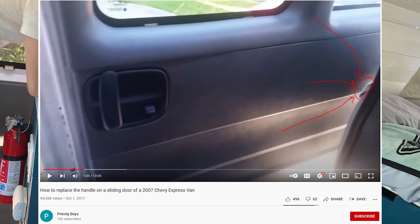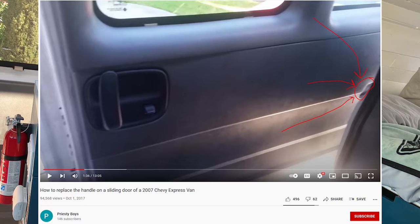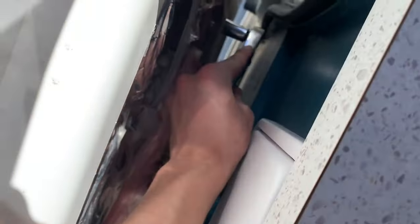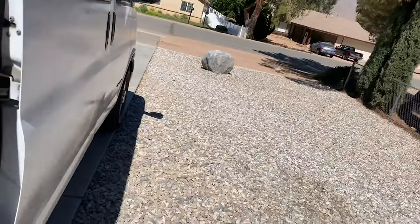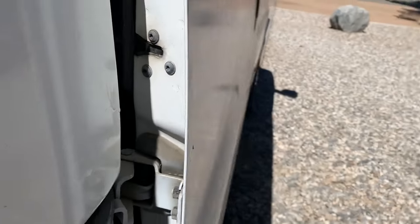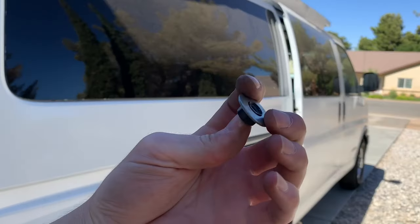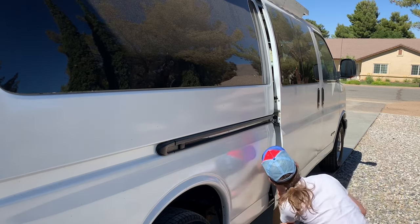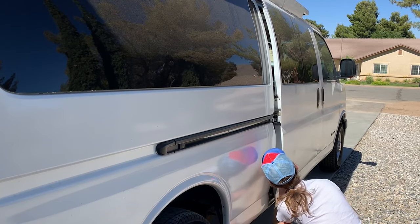Behind the small access door on your door panel you'll find two 13mm bolts. No need to remove them, just loosen them a turn or two. From there, hop out and find these two 13mm nuts. You'll want to loosen those, and hopefully your washer doesn't crumble into pieces like mine did. Once you get that loosened, you can now raise the door and re-tighten the nuts and bolts. Don't get too frustrated — it'll probably take a couple tries to get it just right.